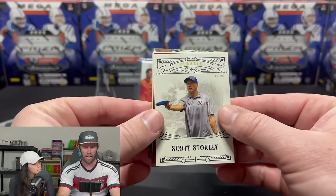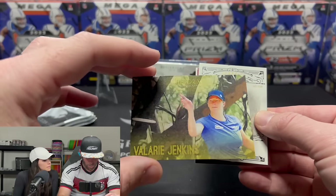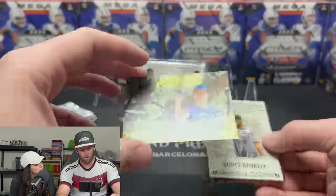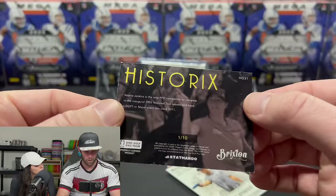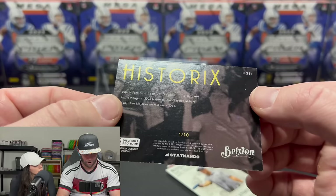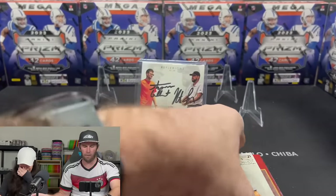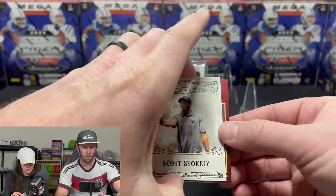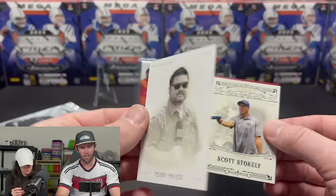Pulling from the back — Valerie Jenkins Historics. That is a cool looking card, numbered one of ten! Valerie Jenkins — I think she's a five-time world champion. We'll sleeve that up. One out of ten — that's a really nice one.